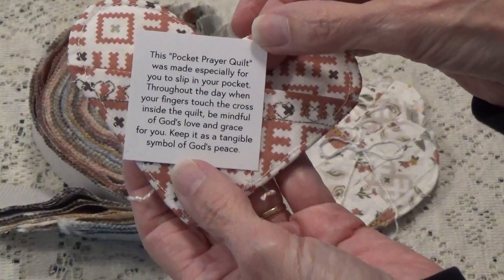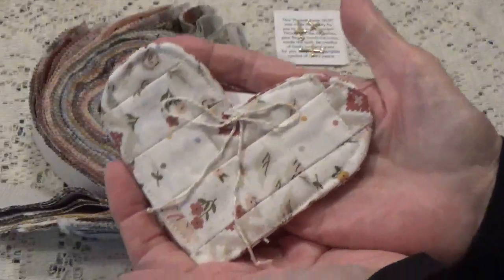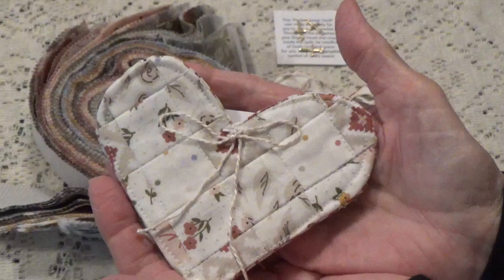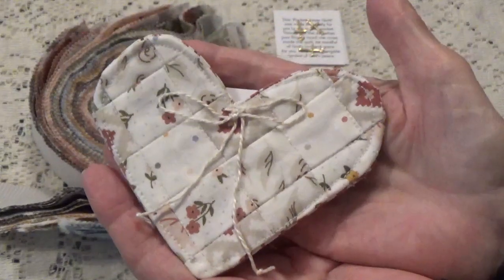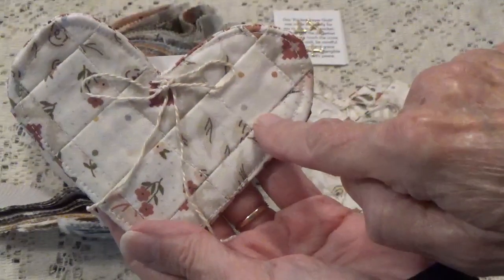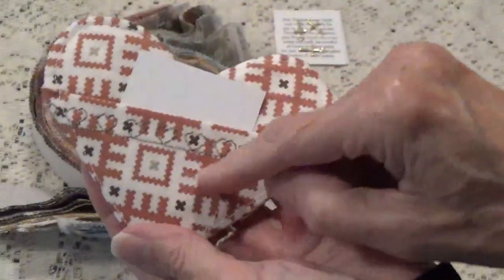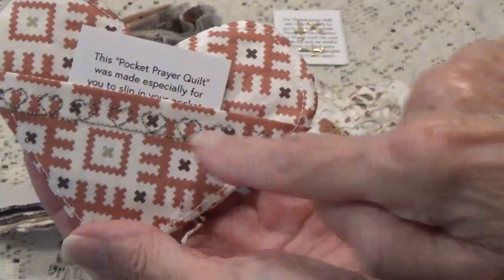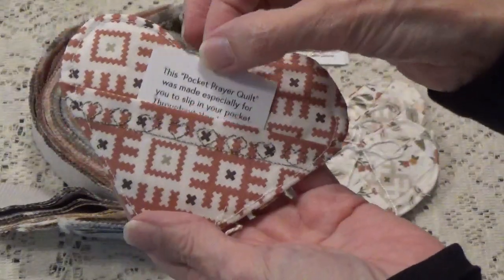Keep it as a tangible symbol of God's peace, and then it just goes like this and you can slip it into your pocket. You can slip it into your purse. You can give this as a gift to a friend, because we all know that people need prayers. I've done some quilting and added a little bow on the back. There's a little pocket for your prayer and I did some decorative stitching from my machine — not by hand.